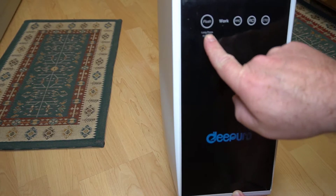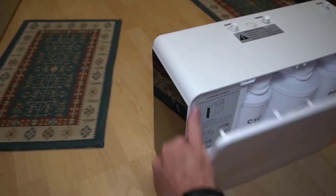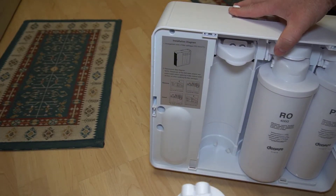The reverse osmosis system that I tested everything on is the DePuro system. They sent this to me so I could do this video, so thank you to DePuro for providing this for my experiments.